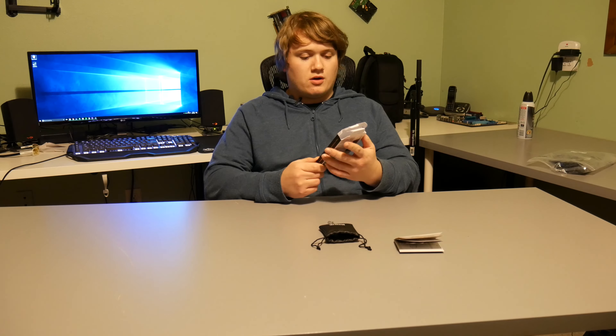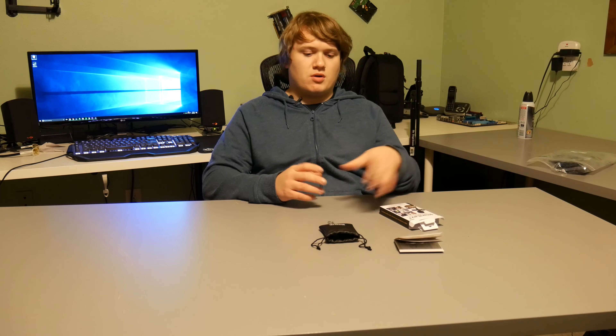Hey everybody, Ethan here from Word Tech, and I've got a review for you today. This is a microphone I just got — it's the Rode SmartLav Plus, a lavalier microphone that plugs into your smartphone. I did an unboxing on this about a week ago, so if you're interested in seeing that, it's got the unboxing, initial impressions, as well as a mic test.